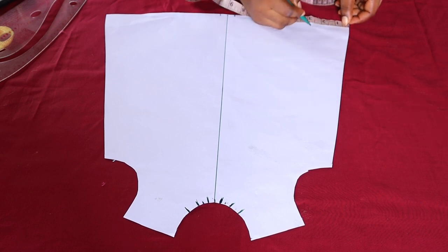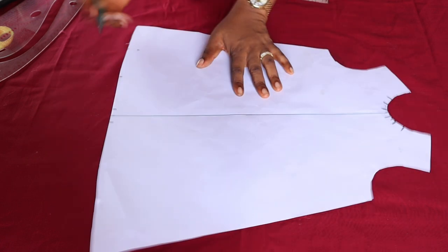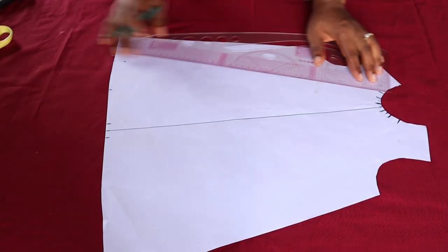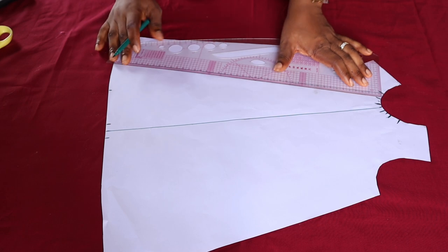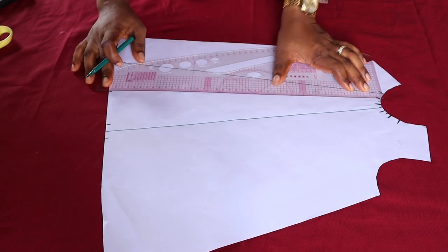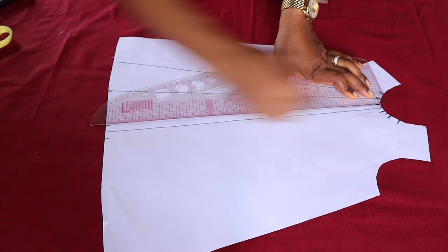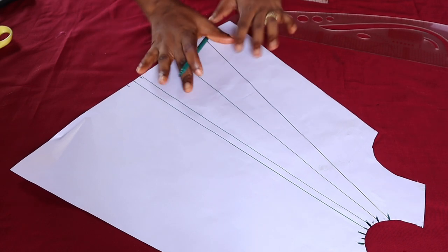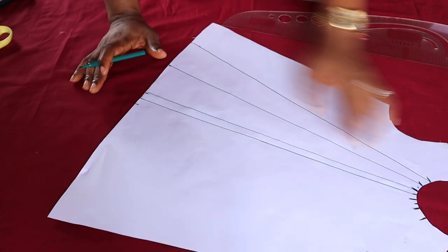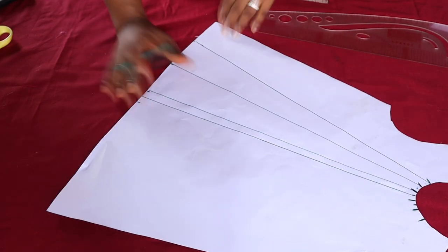This is where the first line will come — this is the first one, this is the second one. I'm going to connect the first neckline point to this first hemline point — this is where the first slashing is going to come. Then follow the second one, so that you have your three lines. It's very easy — just follow what I'm doing. Now we are going to be slashing these three lines — one, two, three — slash them and then spread them open on another paper. I'll repeat this on the other side.